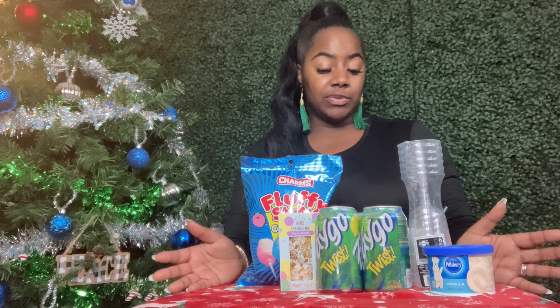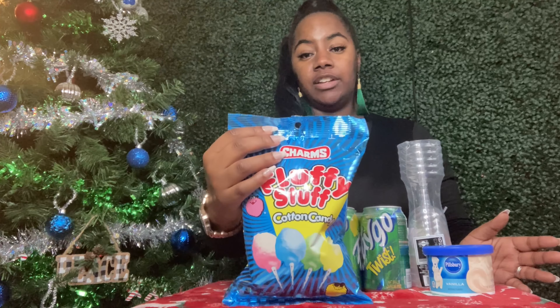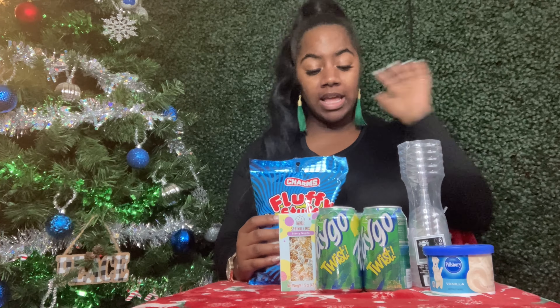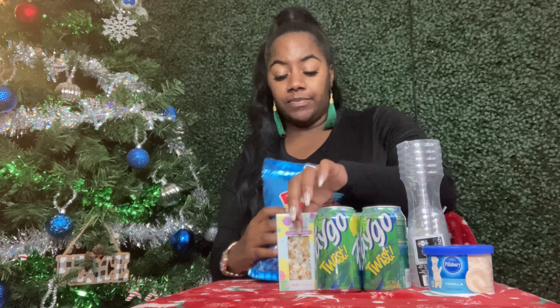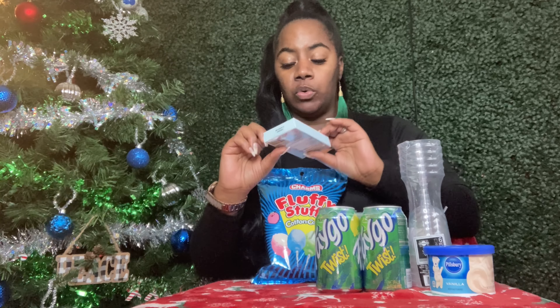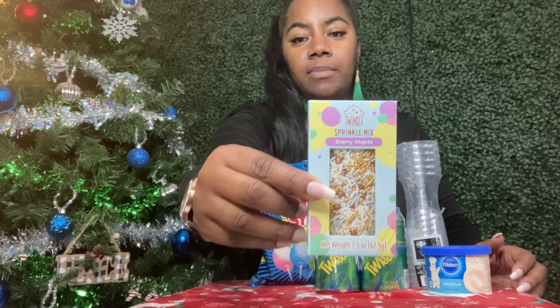I hope you're having an awesome Monday and a positive, productive, and peaceful rest of the week. Let's get into this quick and easy DIY. I have some cotton candy here — I didn't create this, I've seen something similar — and I picked up some sprinkles, Story Night sprinkles. I like this gold, white, and gray combo.